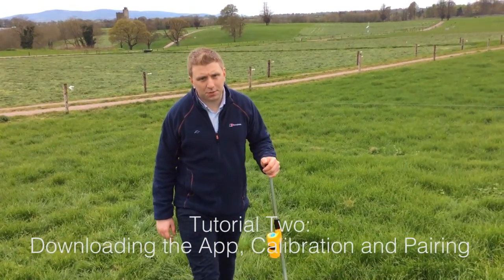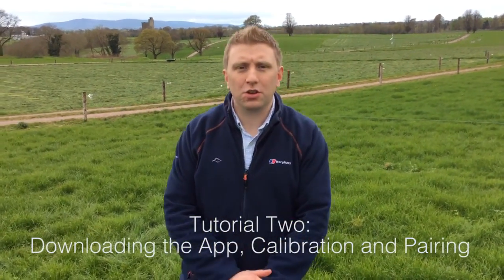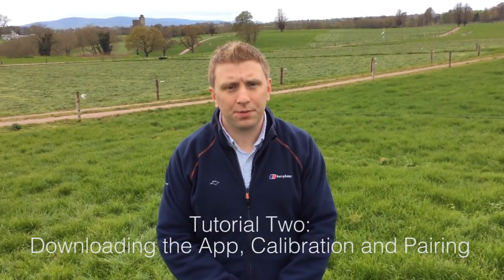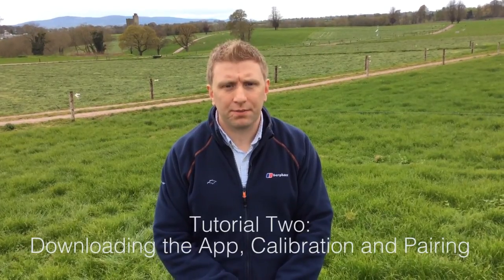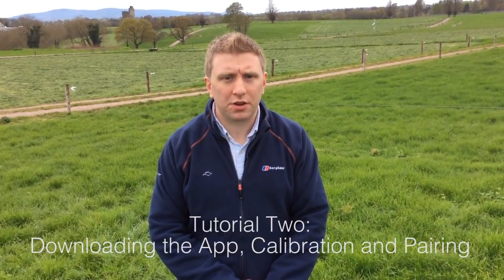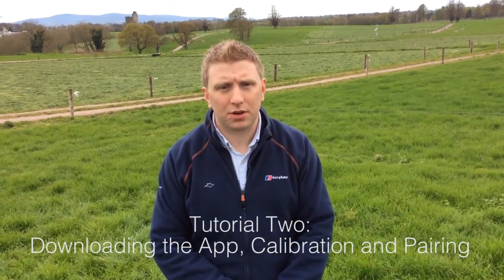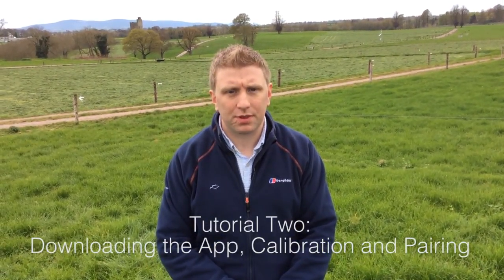Hello and welcome to the second of our Grasshopper tutorial videos. In this video, we will show you how to download the Grasshopper application correctly to your phone, how to turn your Grasshopper unit on and off correctly, how to calibrate your Grasshopper correctly, and finally how to pair your Grasshopper to your mobile device.